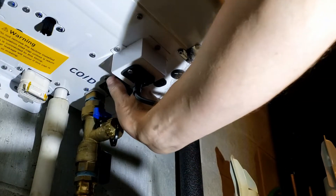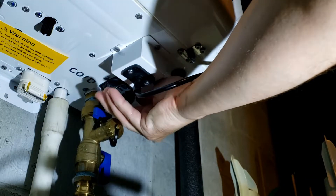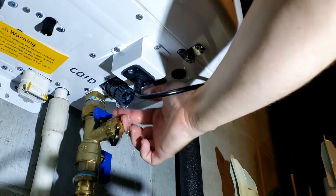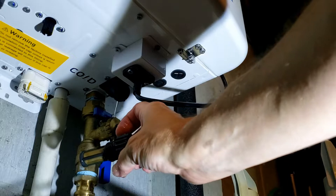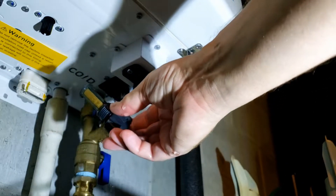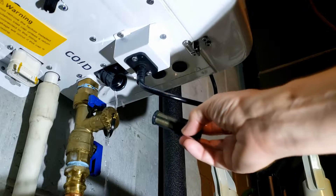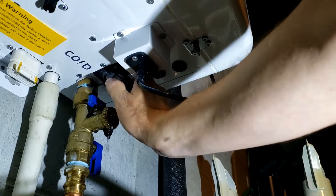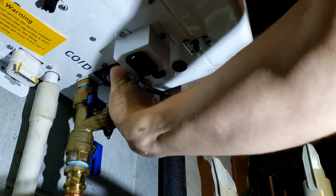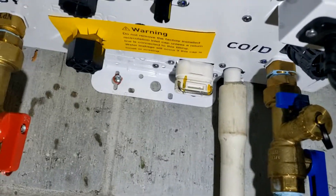Now I'm going to remove the cold side filter. This one has a little bit more debris in it so we're going to clean it out the same way we did the other side. Cold side filter is clean and I'm going to put that back in. Filters and the plug are reinstalled.